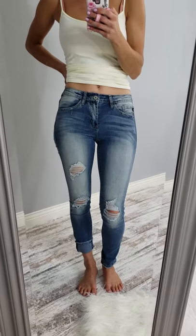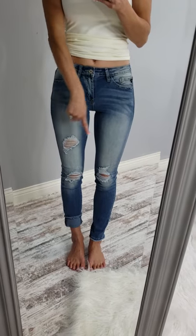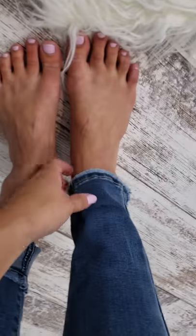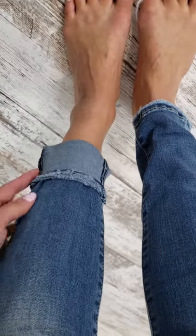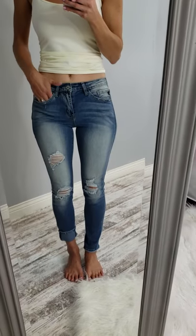Here is our new distressed denim. You can either wear it cuffed or uncuffed, and the bottom hem is a little bit frayed, which is a really great detail. There's some really awesome distressing and the color wash is really great on these as well.